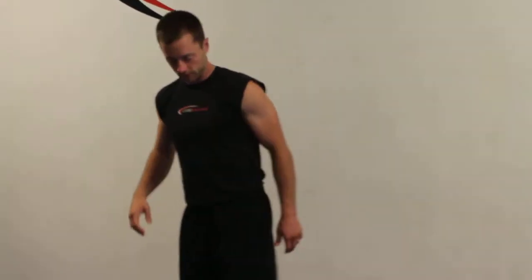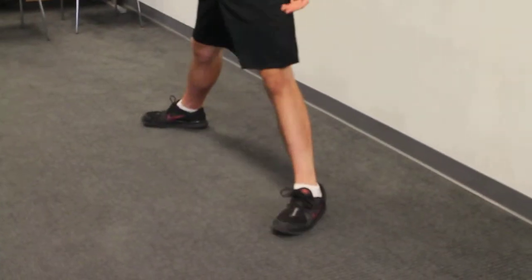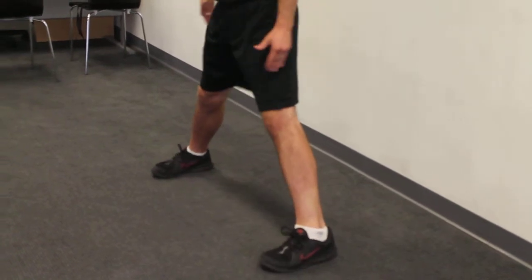For spread foot forward bend, you're going to spread your feet. Make sure that they're straight ahead. The tendency for a lot of people is as you bring your feet wider, they'll start to turn out. So just check your feet if they're doing that — turn them in straight.